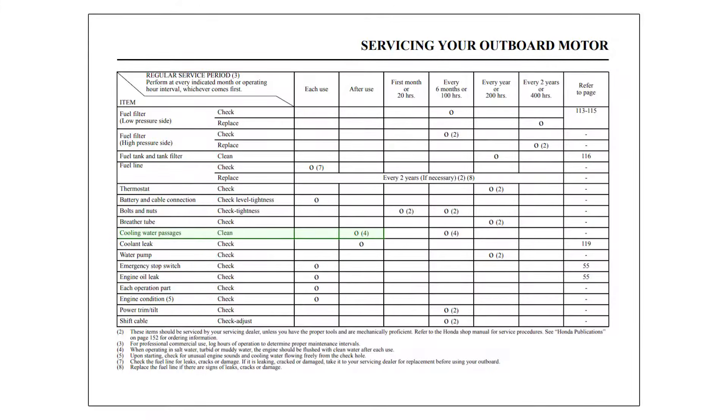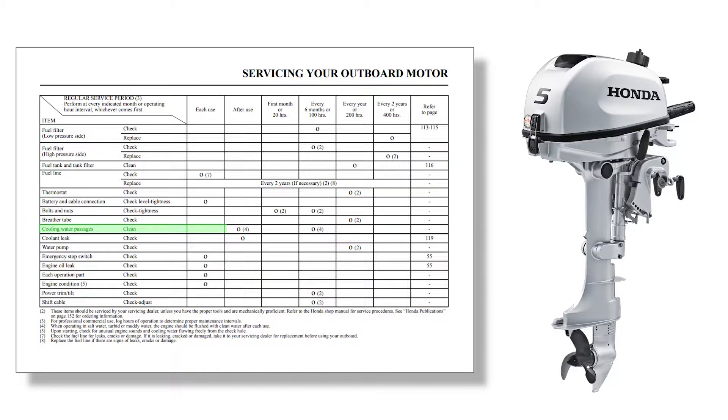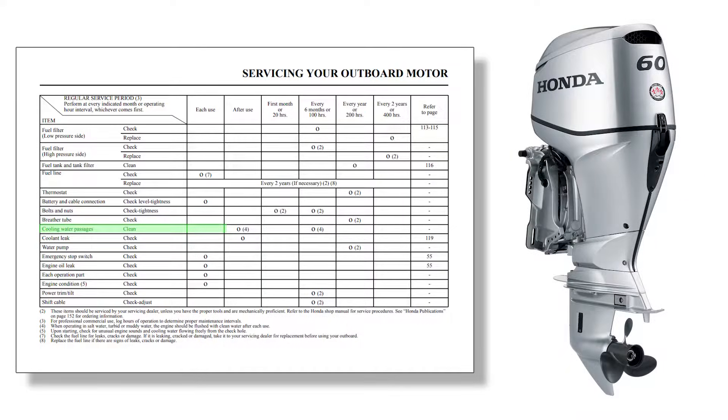Always refer to the specific owner's manual for all information regarding safe operation of your outboard. The cooling system should be flushed after every use to protect and prevent corrosion, and this should also be done before winterizing your outboard to prevent water or contaminants from sitting for long periods of time.